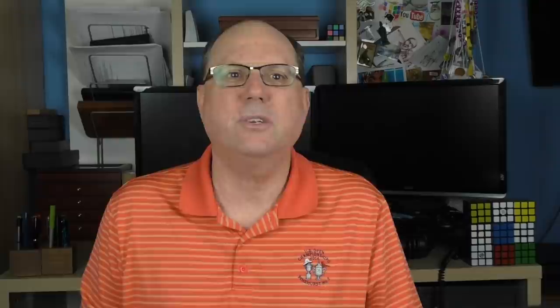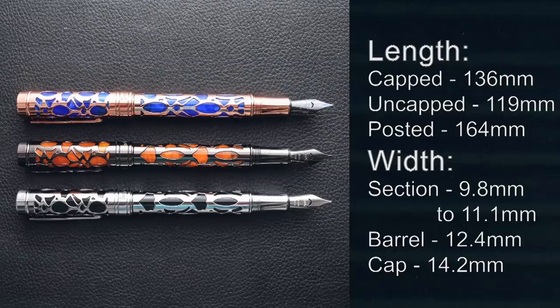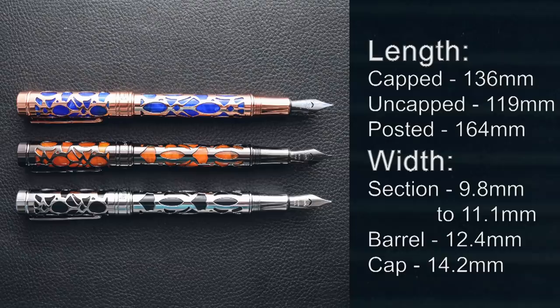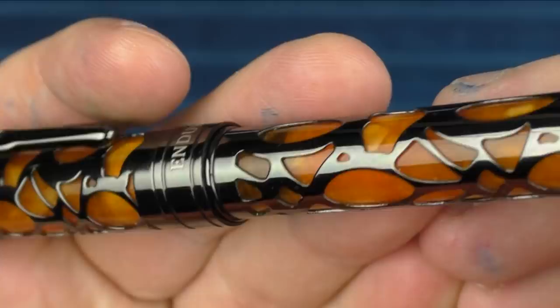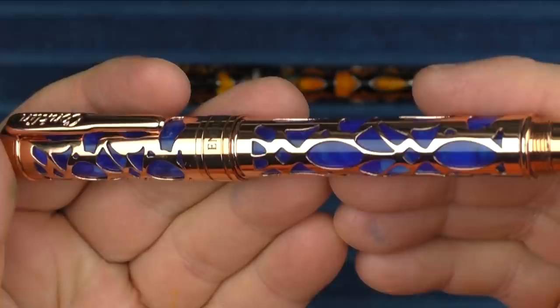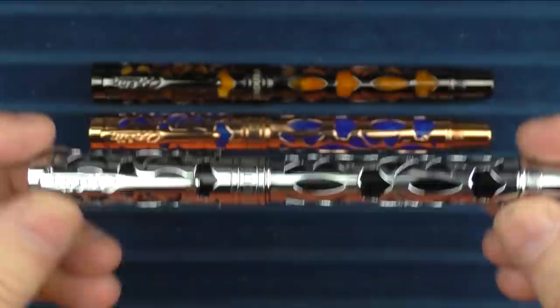Now it is time for some measurements, size comparisons, and a writing sample with actually three different nib sizes. Here we go with some size comparisons for the Conklin Endura Deco Crest. I thought I'd give you another closer look at that orange — it's really nice in contrast with the gunmetal. And then here is the blue. The blue does have a little bit of texture to it, not a lot, but just a little bit, and that looks nice with the rose gold. And then here is the black with the silver.